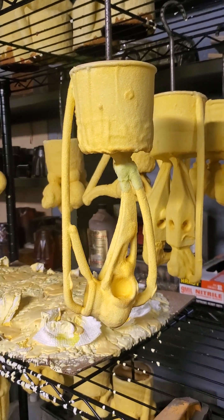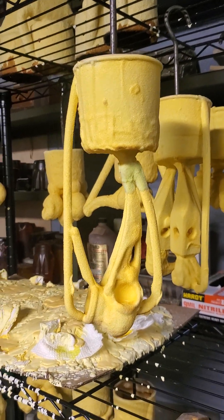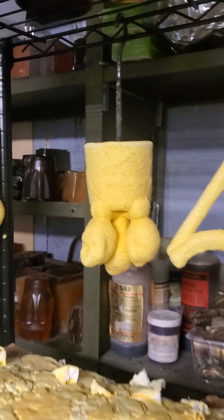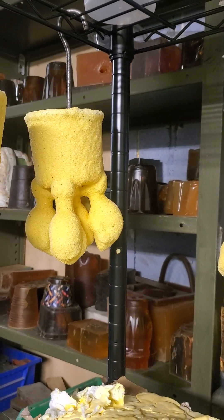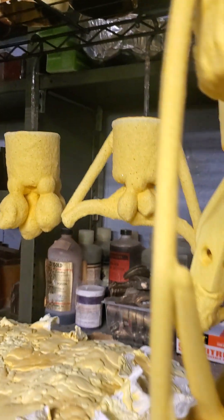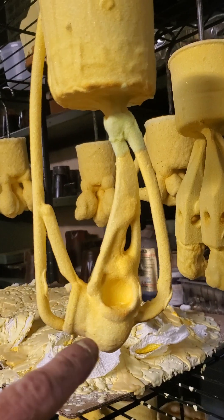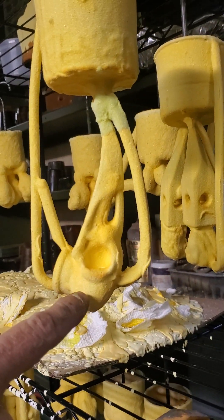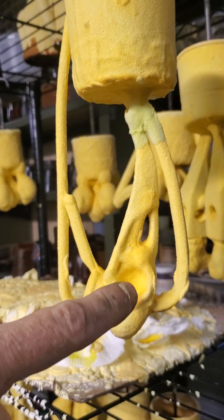I want to talk about how not to sprue something. We always talk about how to sprue something — normally pieces are hanging from the cup, dropping down, and we think about where the air goes and how the metal flows. But you also have to think about shrinkage, and what you don't want is a situation where the weight of your piece is not being fed large enough.